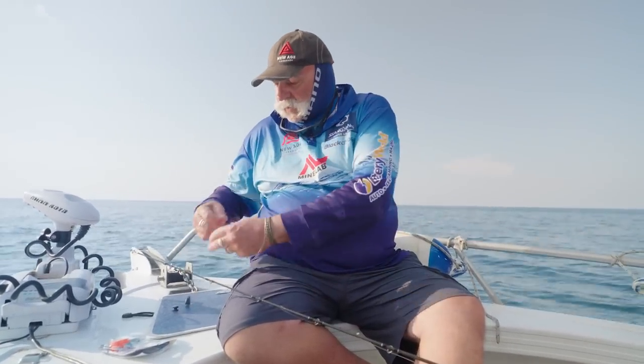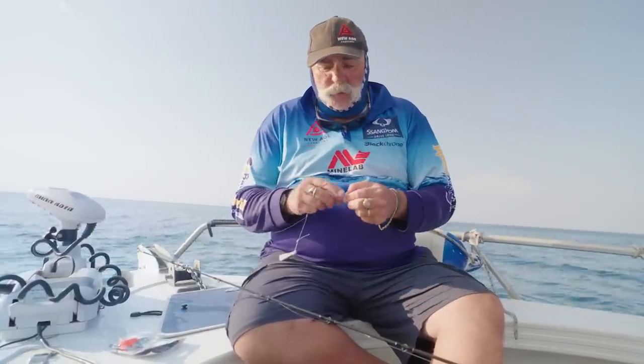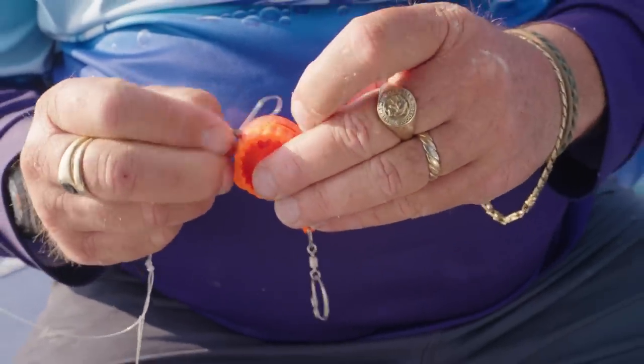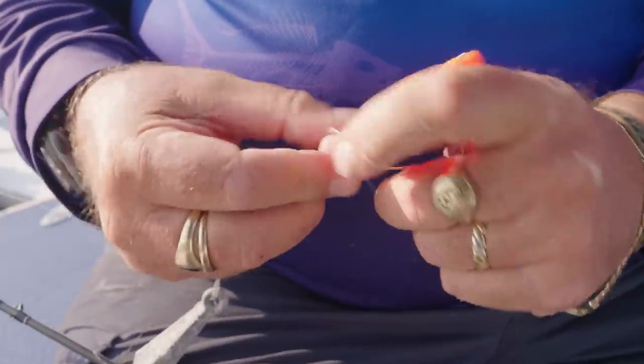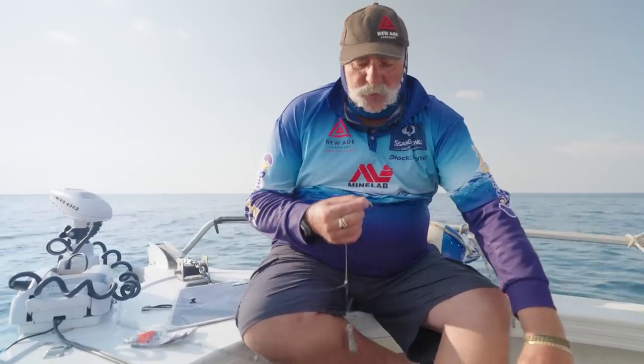Have a look how simple this is — got my sinker on there, put my hook there, you don't have to worry about getting hooked. Just thread that through there and then put that through here — happy days. Now your hook's on there, and what you do with this is you can just hook it to your rod for safety.